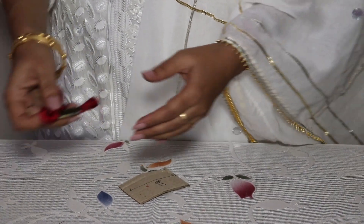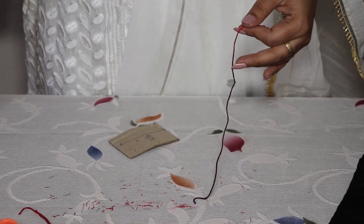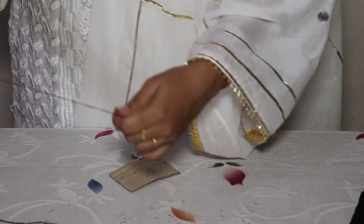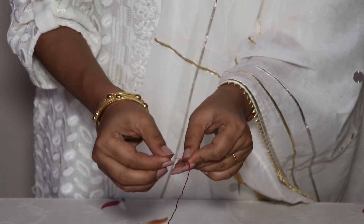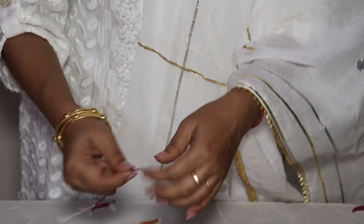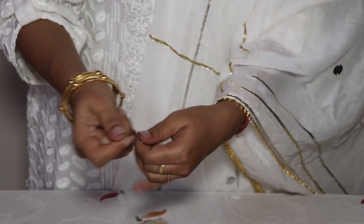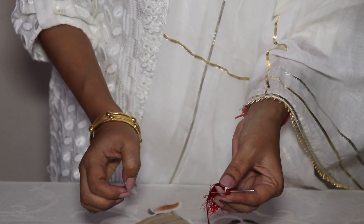I need one thread. I have taken a long thread — this is 6-strand thread. I don't need 6 strands, so I am taking two strands like this. If you don't have anchor thread, use a normal reel and double the length of your thread. Bring both edges of the threads together and make a knot for the thread like this — a neat knot. Very simple.